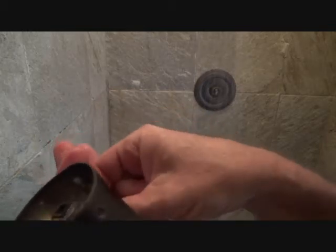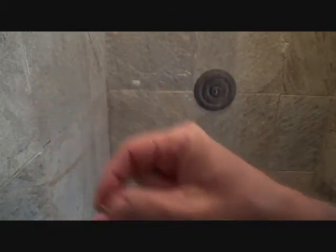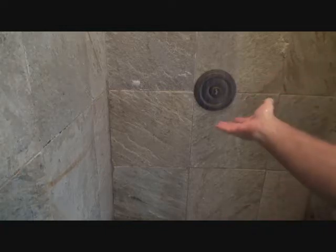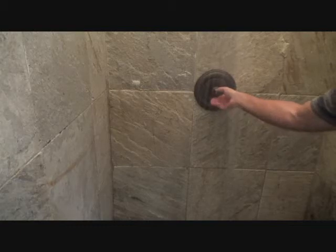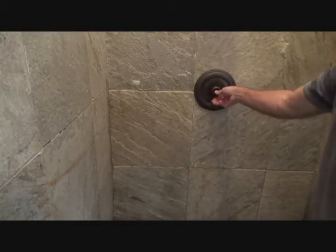If you drop that set screw down the drain, you've got a problem on your hands. Now what do I do? There's the little knob right here and I'm just gonna turn it down and see if I can get it off all the way.